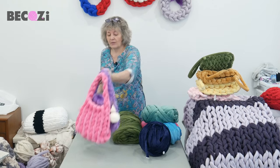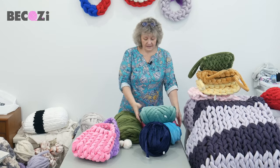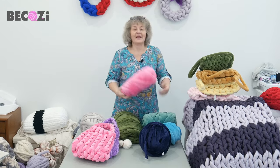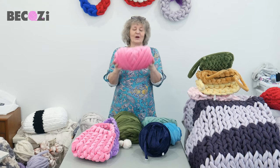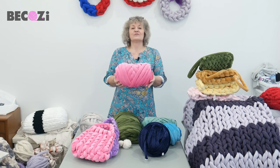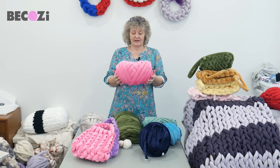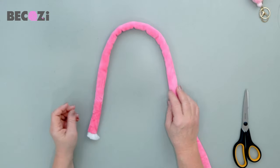You can just purchase them, or you can get some of our yarn and make a purse yourself. Today I will be showing you how to make it with this hot pink velvet yarn. So if you've bought our yarn and you're ready, let's get started.